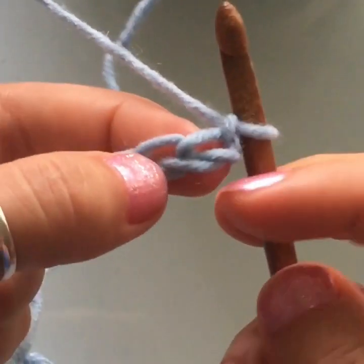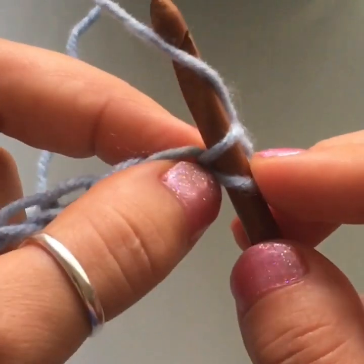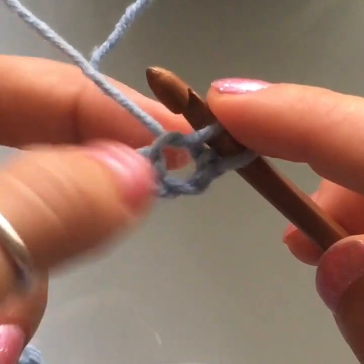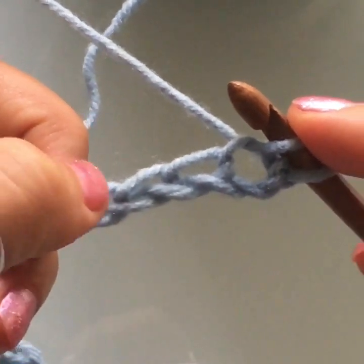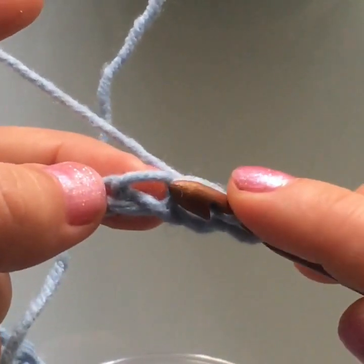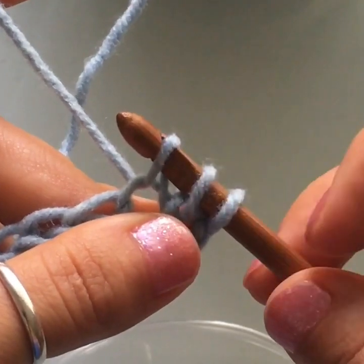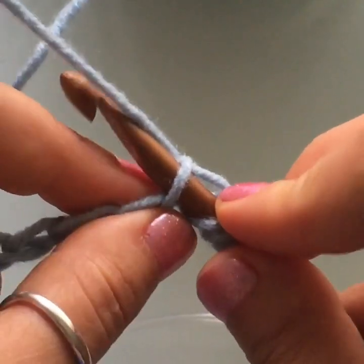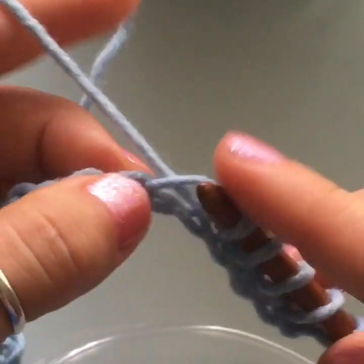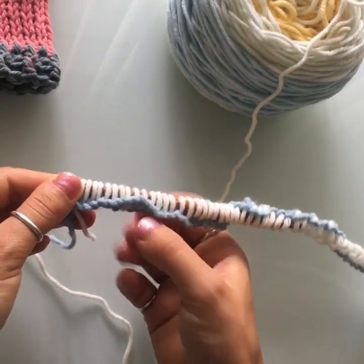We're going to go right into the stitch next to our hook — insert your hook, yarn over, and pull up a loop. When you pull your hook out you'll be left with a loop on the hook. Pull up a loop for every stitch on the chain, so at the end your hook is going to be full of loops. Just keep pulling up a loop for every single stitch.